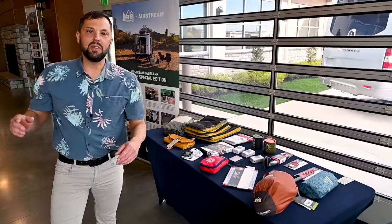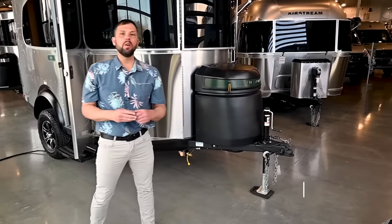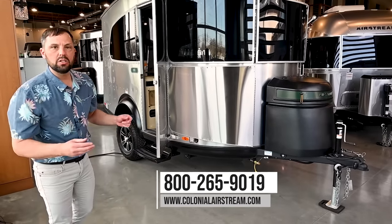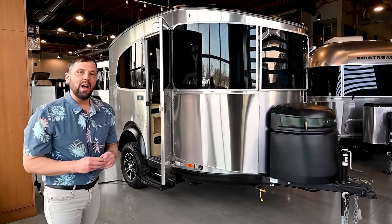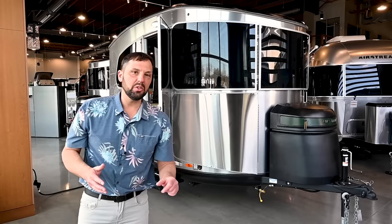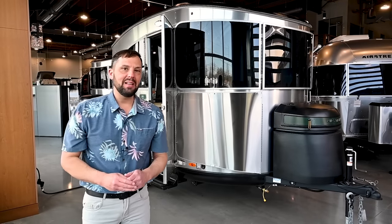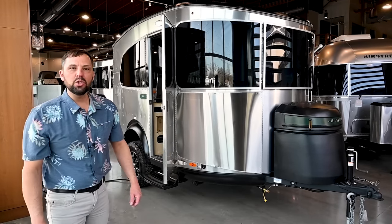This Airstream REI Edition and several more are available here at Colonial Airstream in Millstone Township, New Jersey. Our telephone number is 800-265-9019. You can visit us on our website at ColonialAirstream.com. Make sure you follow us on social media — we have TikTok, Instagram, and Facebook reels. Well, this is Patrick Botticelli — thanks for joining us today.